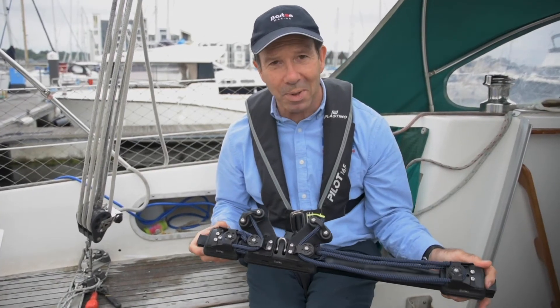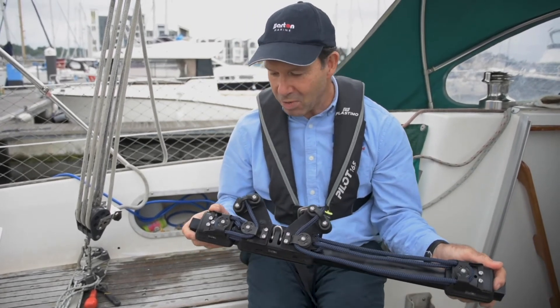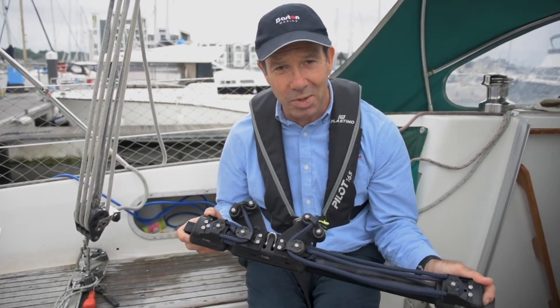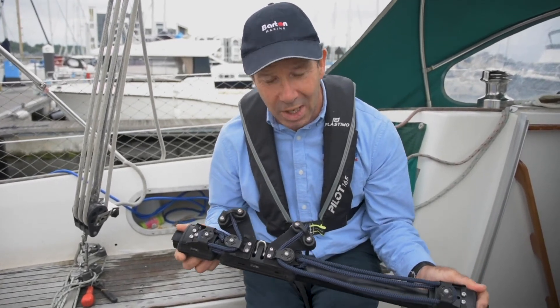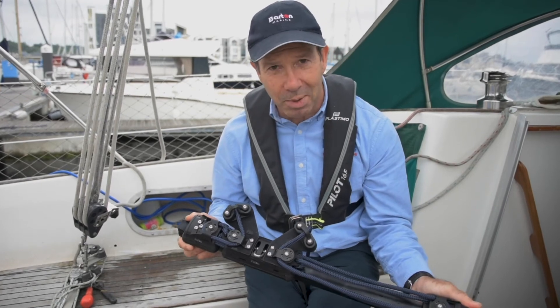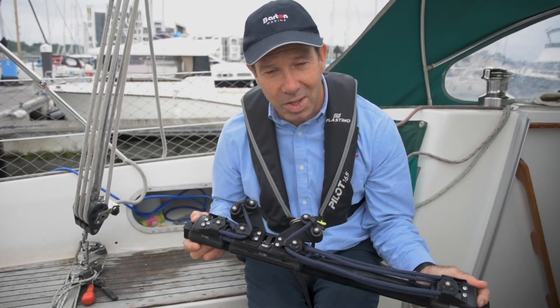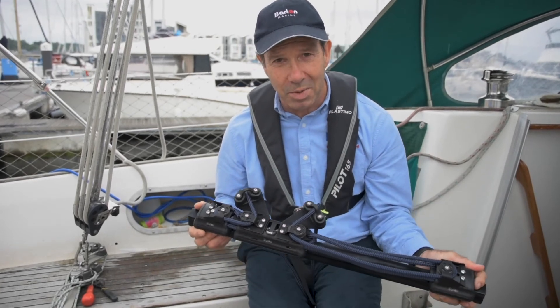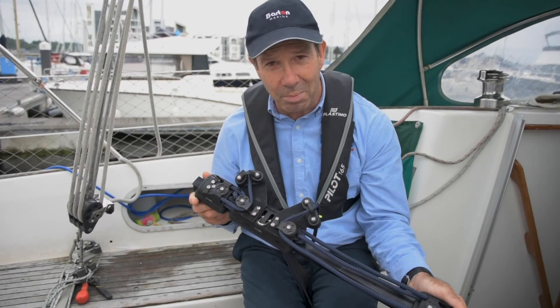So now you've seen how simple it is to fit our removable traveller system. This has proved really popular with so many boat owners across the world. You can purchase this through your local chandler, whichever country you're in — it's a regular product in our catalogue. Full fitting instructions can be found on our website at www.bartonmarine.com. Another great product from Barton Marine.